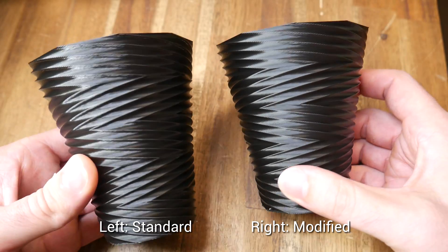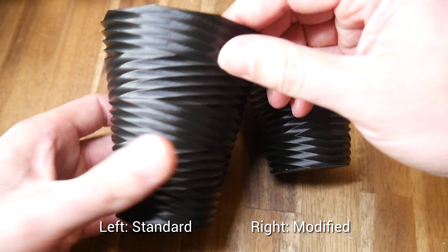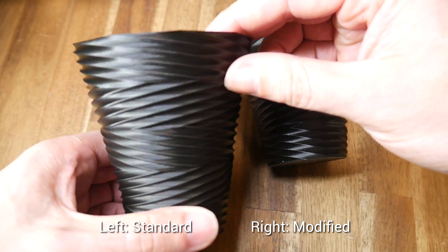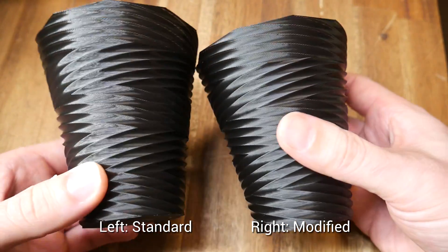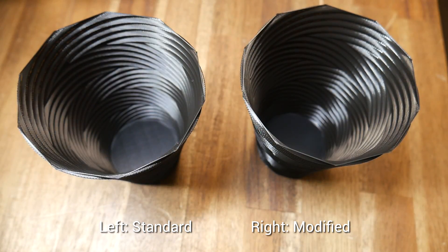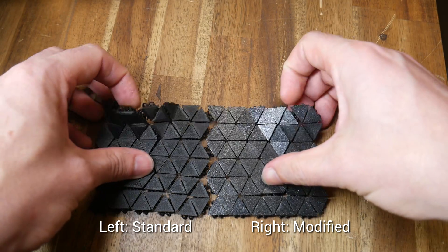Next up, something printed in vase mode. I always include these in my reviews because I find they show up any extrusion issues. This model has the bonus of being mesmerizing when you turn it. Both of them printed extremely well and I can't see any defects anywhere.